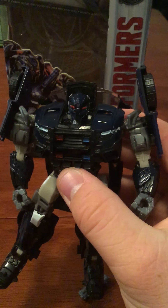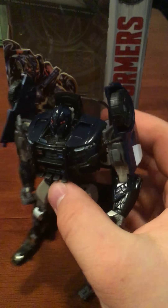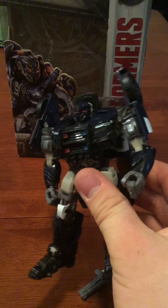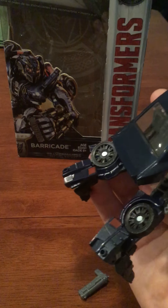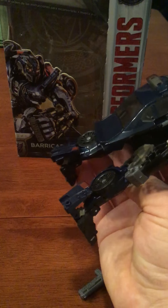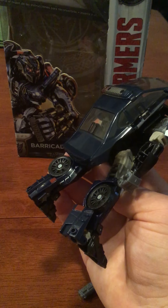His eyes and his face build are much nicer — I like that. I like the grill that they put on him. I wish they did a little bit more color on the roof here, and a little bit more detailing on the back, where the bumper would be — right here and here. I wish they would have added maybe more colors, a little bit better paint job.